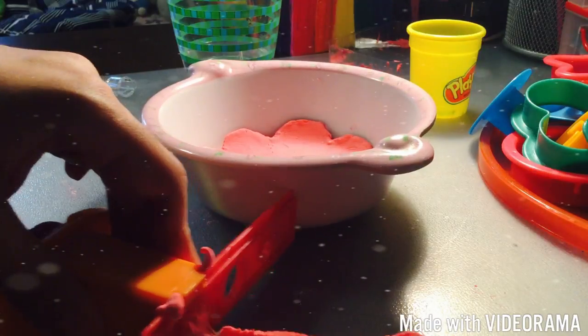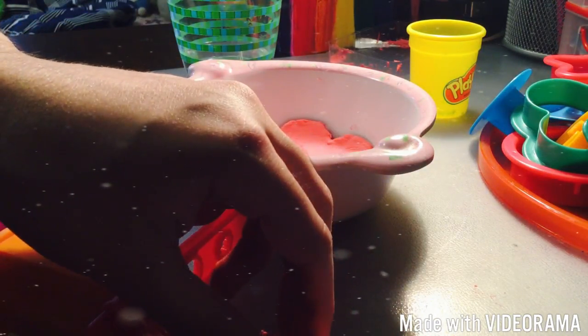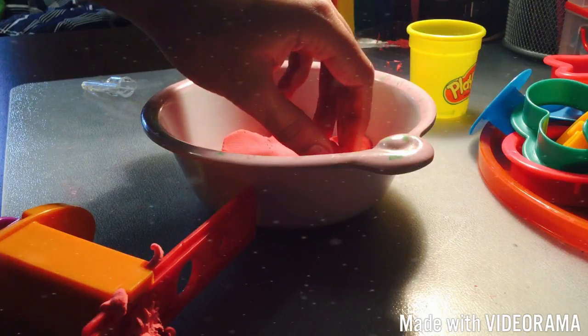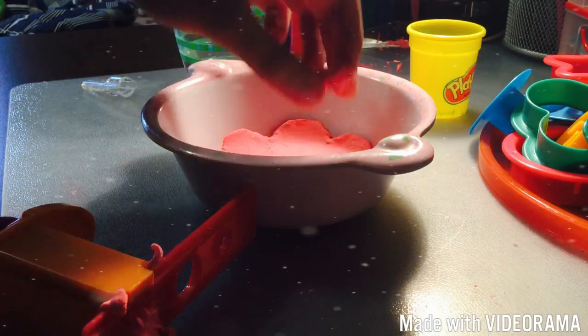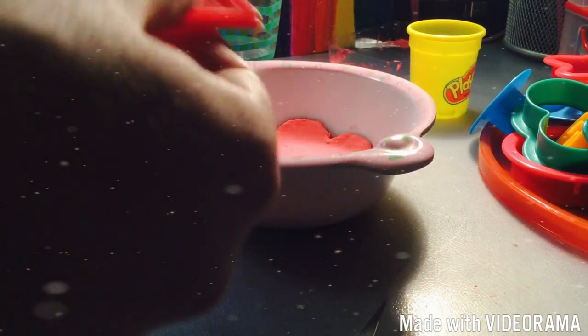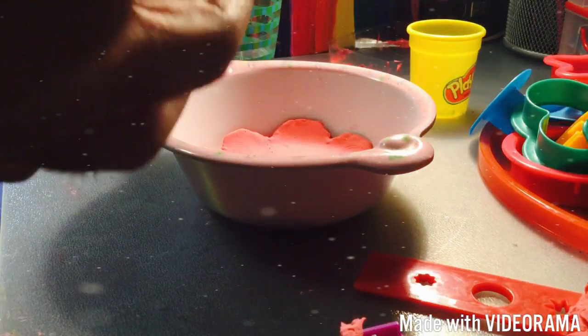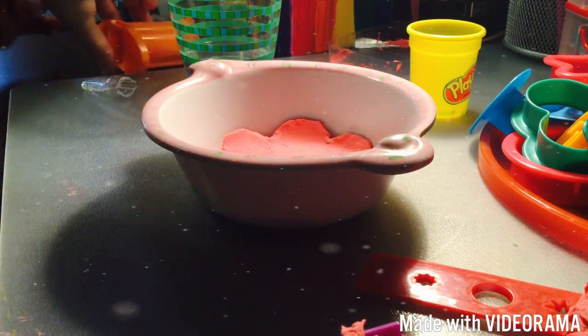I'm going to use a knife to cut it. You can make different shapes — I'm not really sure what I want to make. It's really perfect. You can do little shapes — little shapes here.